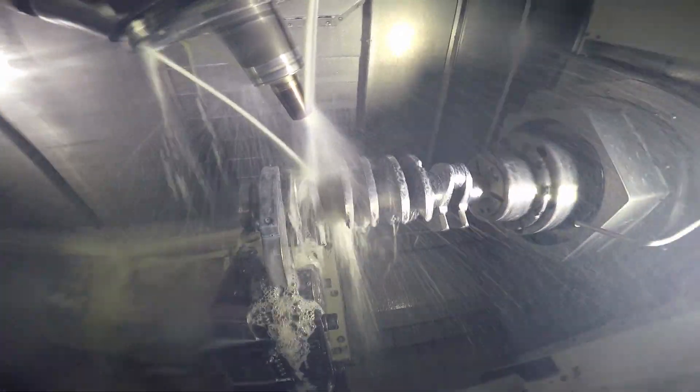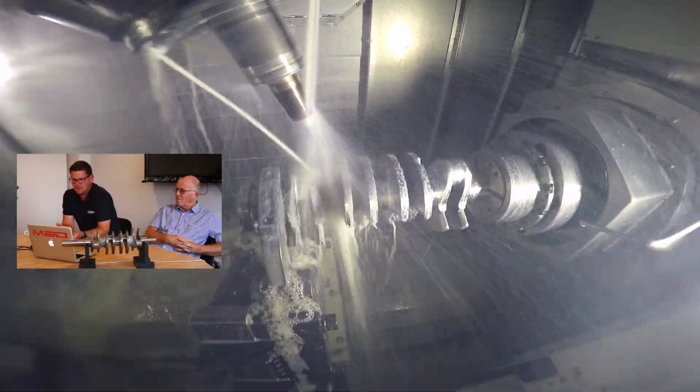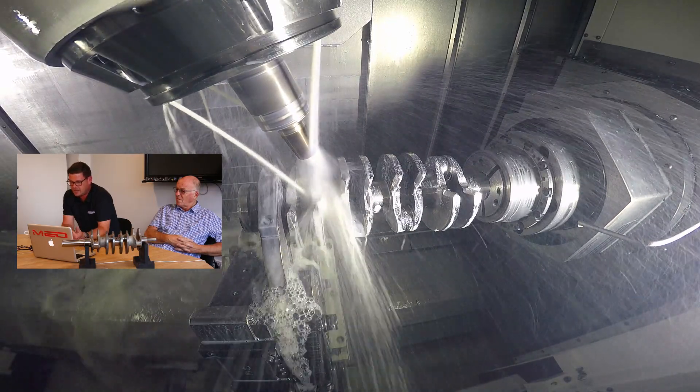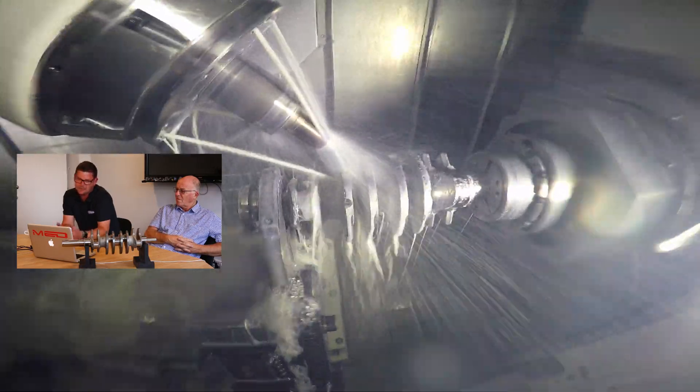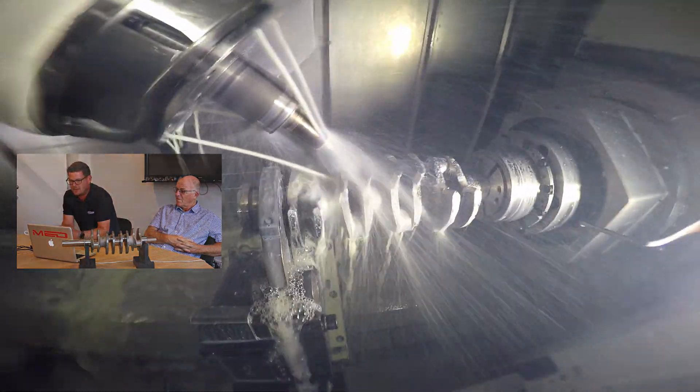It's milling the cheek angles, milling the OD chamfers — basically the stuff we couldn't do in head one. You'll see in a minute it will jump to about 45 degrees, and if we'd tried to do that in head one, the B axis would basically be trying to go through the tool change in the machine, which doesn't allow us to do it. So we have to break it up into two halves.